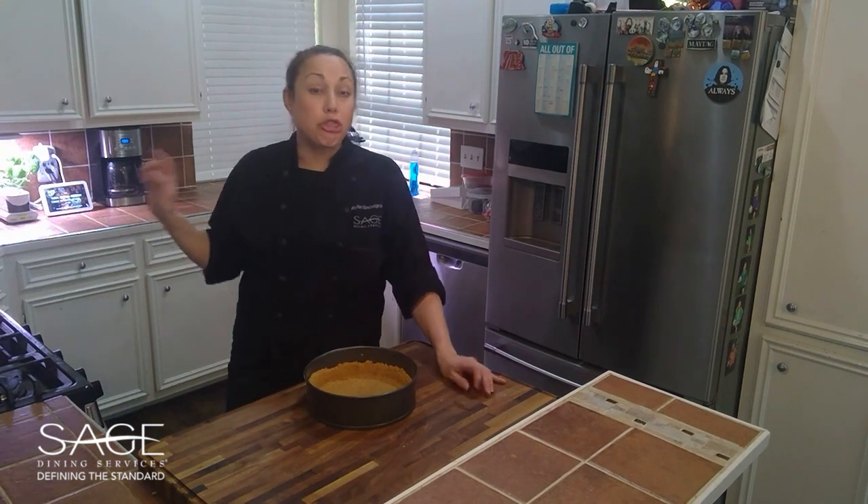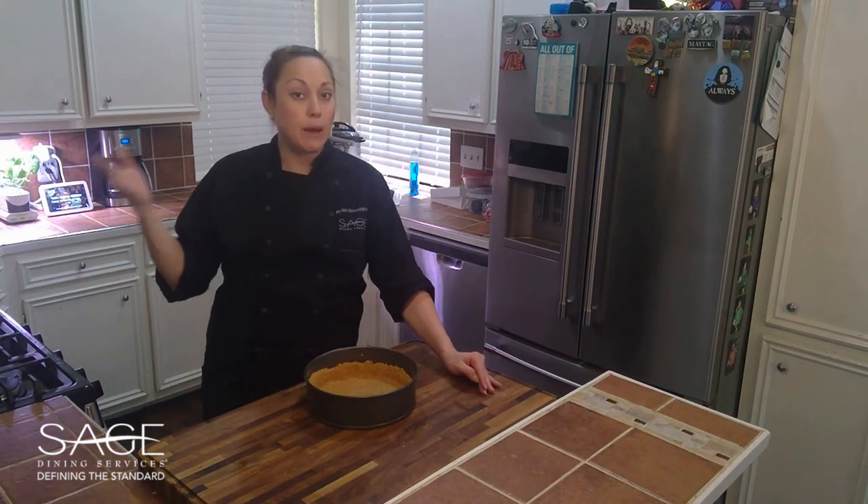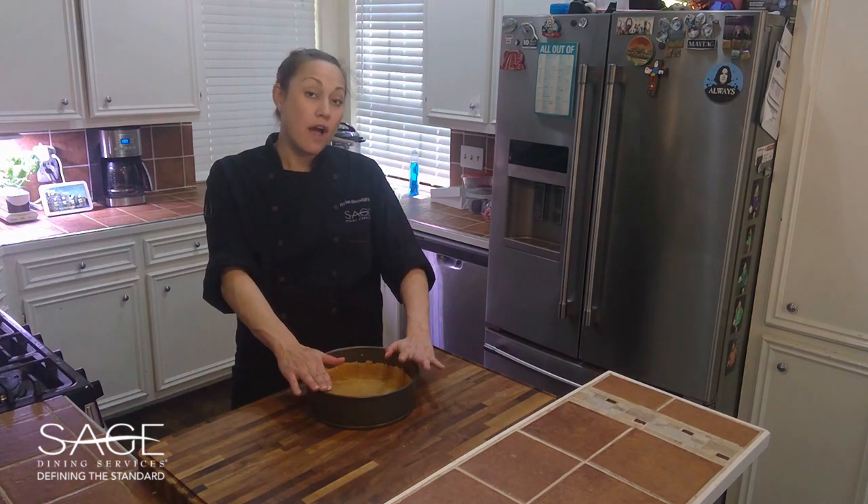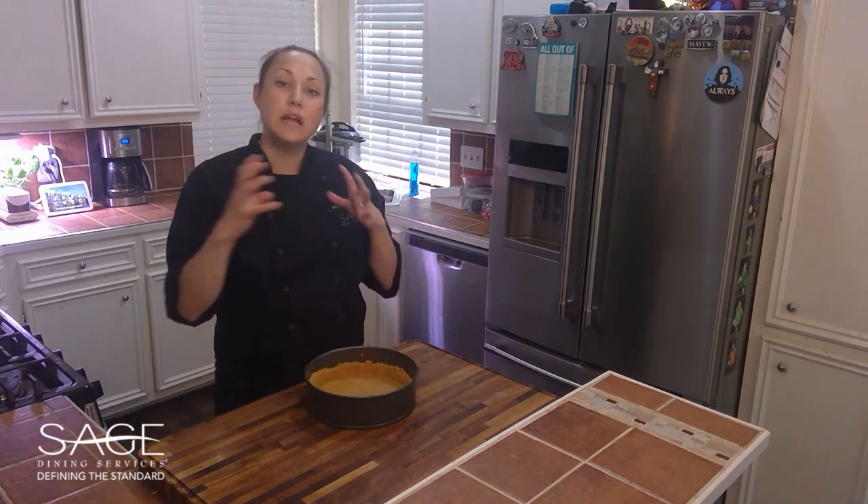I've already set our oven to 300 degrees and it's already come up to temperature, so we're going to bake this for about five to ten minutes in our oven, just until it starts to turn golden and it sticks together.